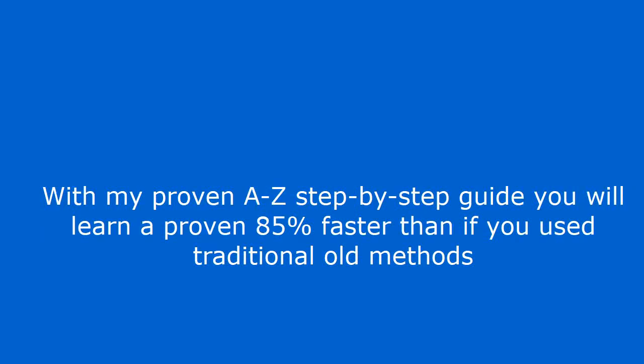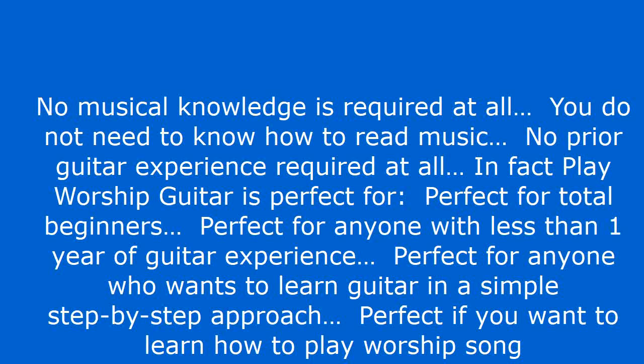With my proven A-to-Z step-by-step guide, you will learn 85% faster than if you used traditional old methods. No musical knowledge is required at all. You do not need to know how to read music. No prior guitar experience required at all. In fact, Play Worship Guitar is perfect for total beginners, perfect for anyone with less than one year of guitar experience, perfect for anyone who wants to learn guitar in a simple step-by-step approach, and perfect if you want to learn how to play worship songs.